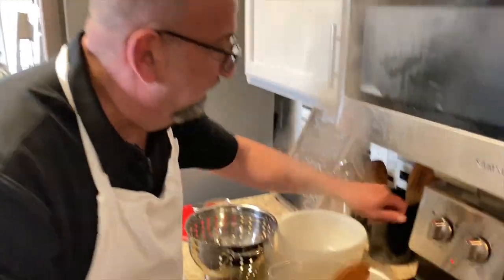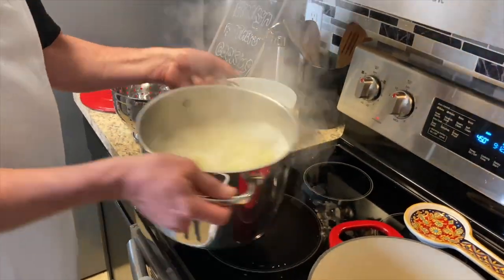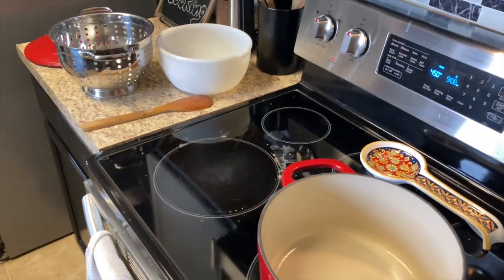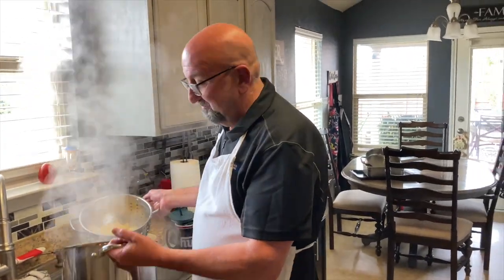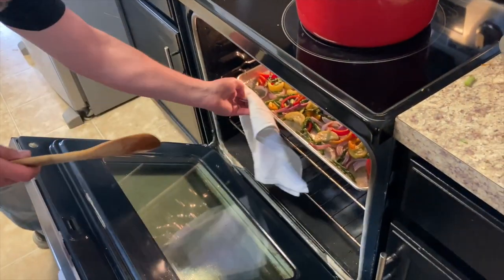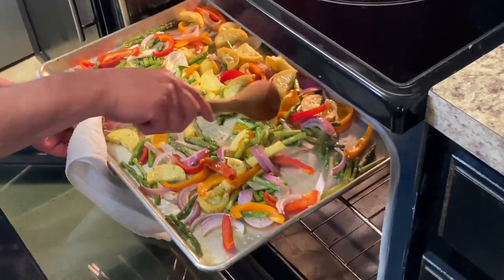The pasta's ready — we're gonna go ahead and drain it, and as soon as the veggies are ready we're going to start the primavera. Let's check out those veggies and see how they're cooking. Oh, very nice — look at that!